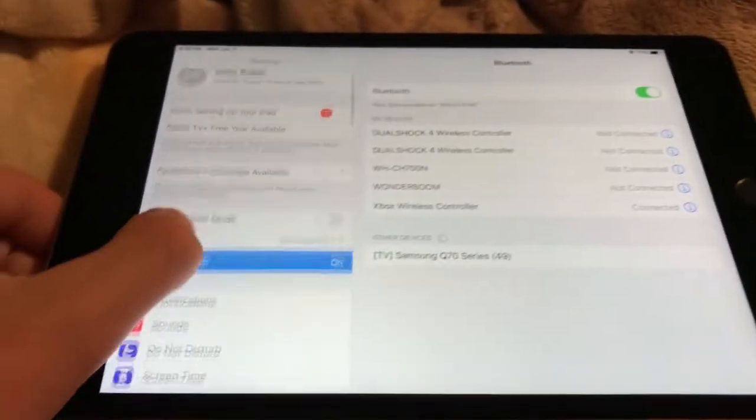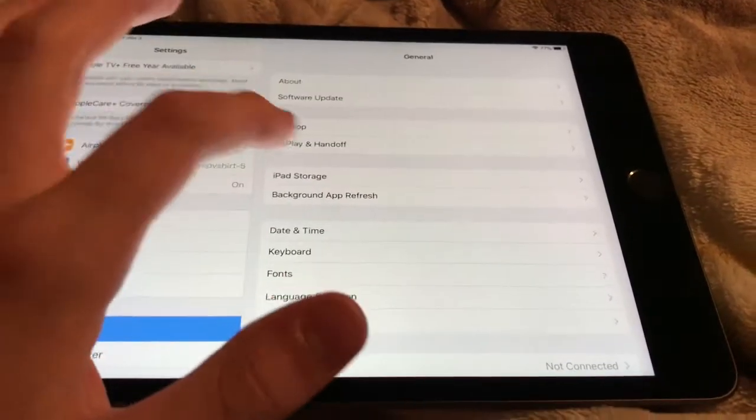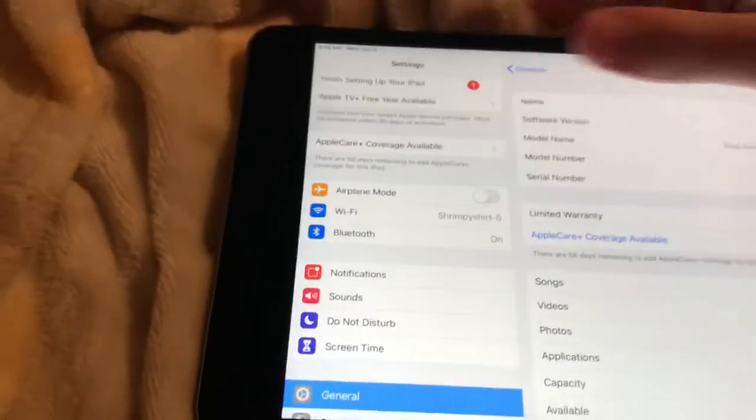First, check your iPad's software version. Go to General, then About, and look at the software version — it needs to be 13.0 or higher. As you can see, I have 13.4.